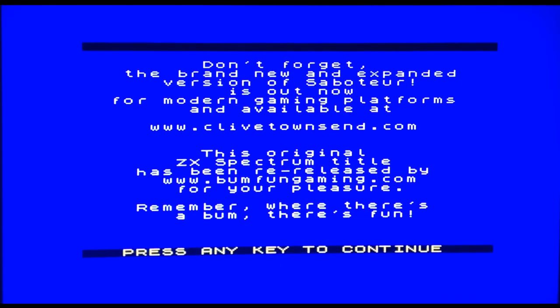Right guys, here we go — it loaded first time! On the Spectrum you've normally got to press stop on the tape if it's any sort of multi-load, whether being two games on one side. I'm glad I remembered, so press and keep continuing.